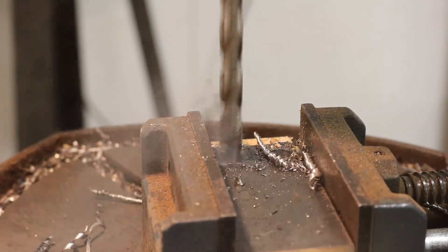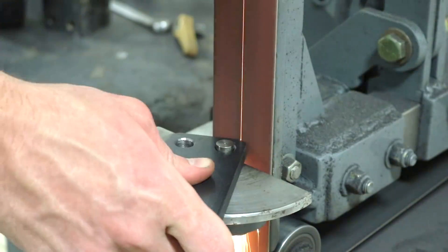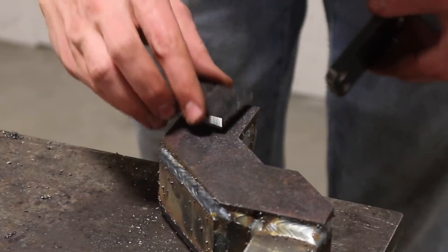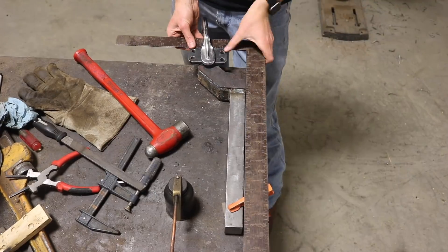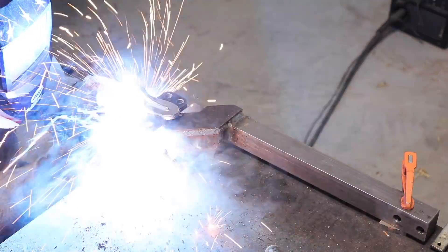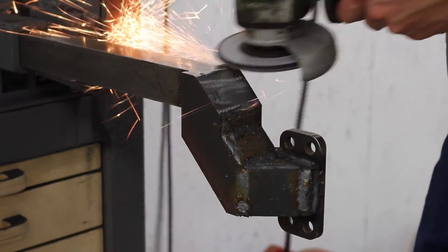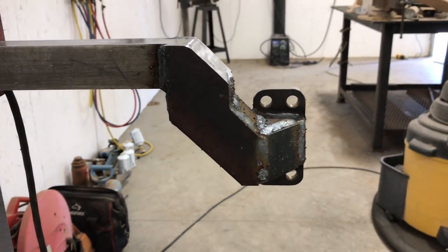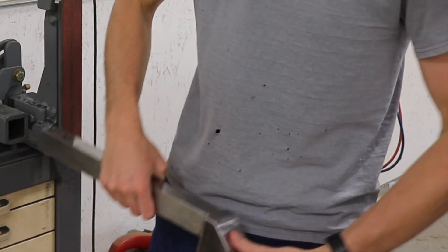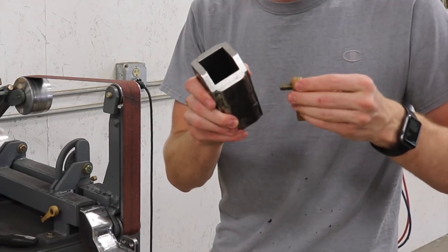These are seven-sixteenths holes so they should have a little bit of wiggle room on the three-eighths bolts that I'm going to use. Here I'm rounding over the corners using my radius jig. This eighth-inch shim is needed to get the table holder tube to be in the center of the belt when this is installed in the grinder. So this is all done now — it's ready to paint. But this piece is not quite done yet. I still need to put a threaded hole in the corner that I can use to lock the bar in place.